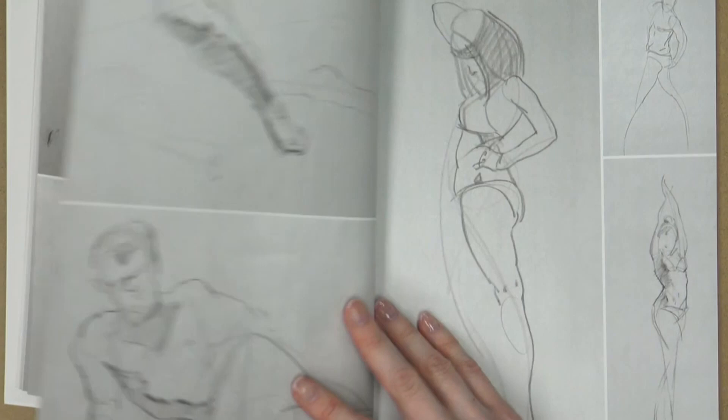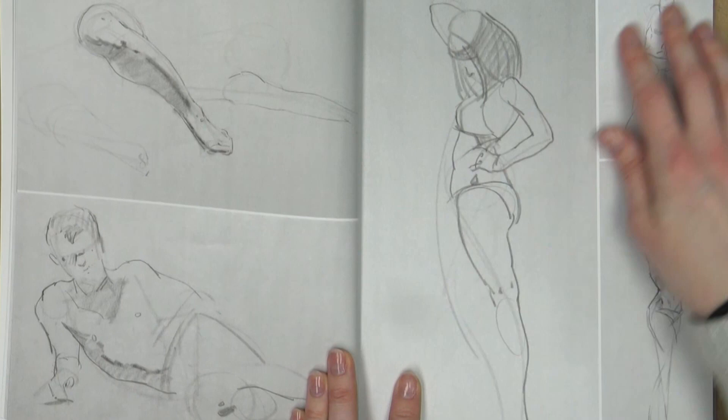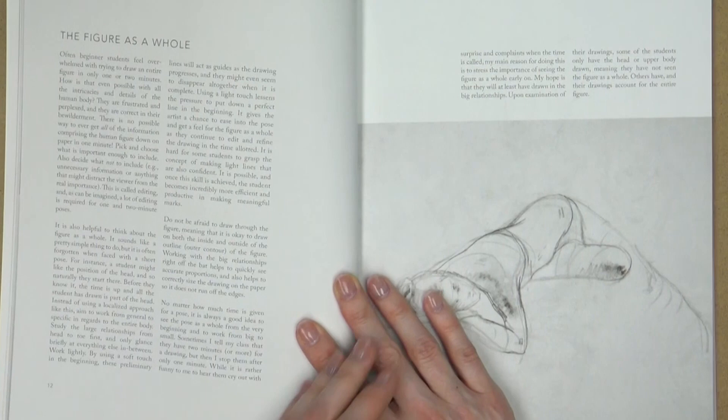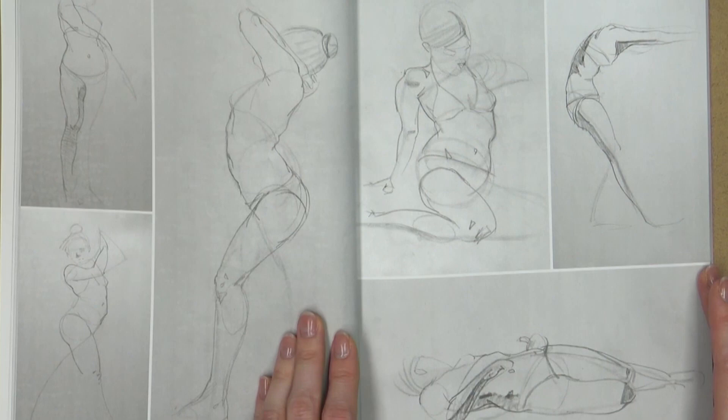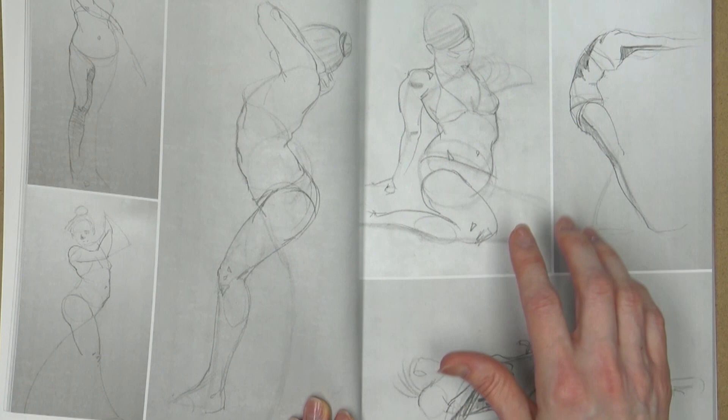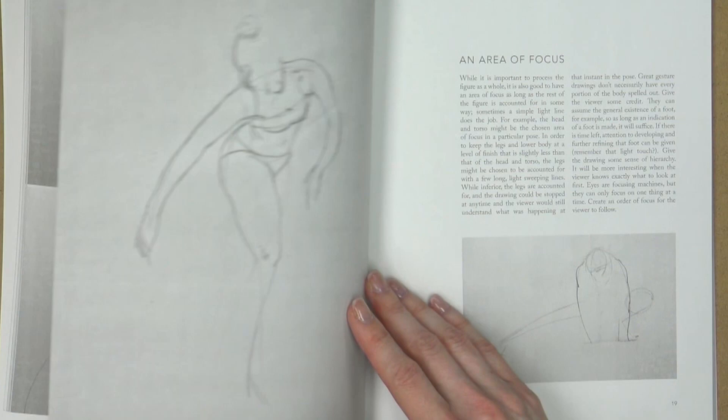There's a blurb about a concept and then a lot of examples of that concept, even just a study of a certain area of the leg. You can see that these appear to be from the same session. Obviously these are done with a lot of skill. We can see the sketchy lines underneath and how the artist began the drawing before they started to put down these confident lines.